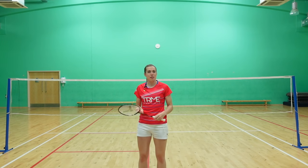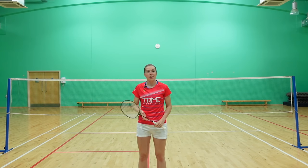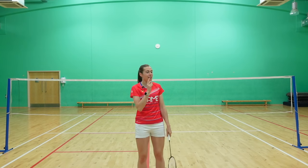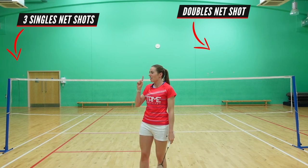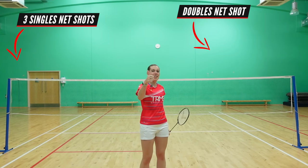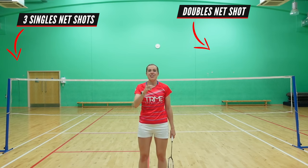Now what happens if you don't have enough time to take the shuttle above the height of the net? If you want to learn how to play the perfect doubles net shot then check out this video here, or if you want to learn the three different types of net shots you can play in singles check out this video here. That's it for today's video — if you've enjoyed it please give it a like, smash the subscribe button if you're new to the channel, and we'll see you in another video.